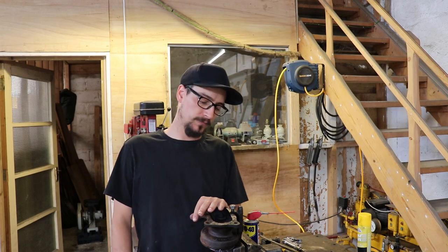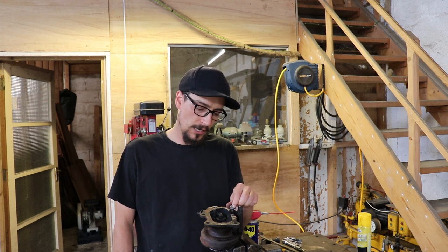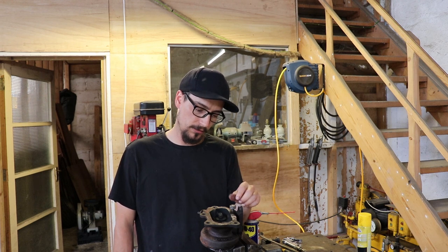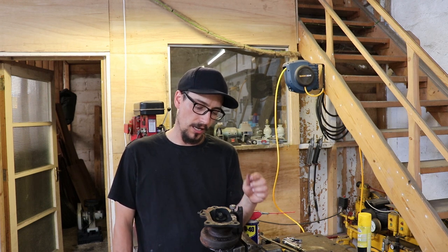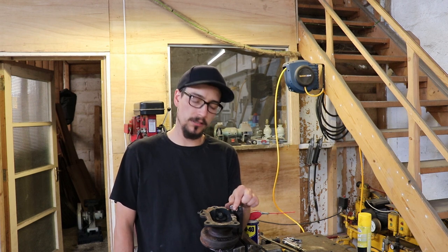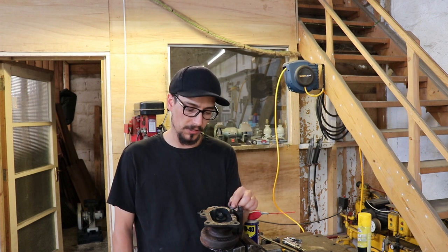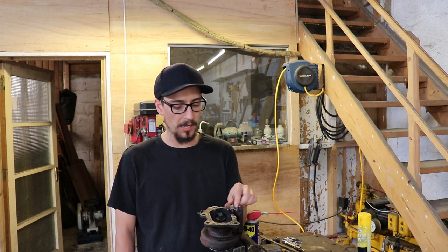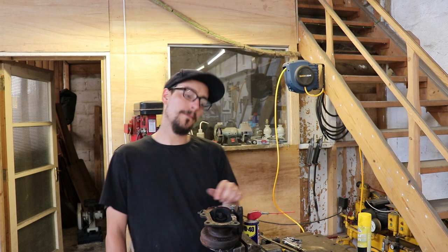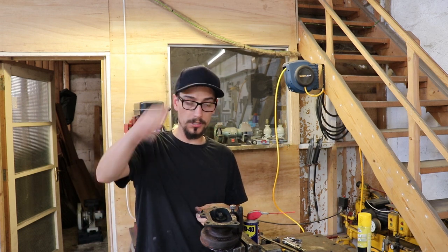Alright, so that's it for getting the studs out with the welder. Probably not the best example of seeing it done, but I should have filmed the first stud I took out. This is just the way it goes sometimes — this one has obviously been bodged about in the past. So yeah, next time you've got a snapped-off stud, give it a go. Cheers for watching, see you later.